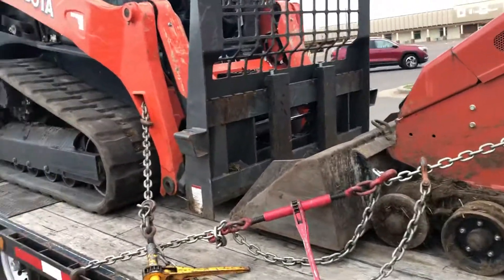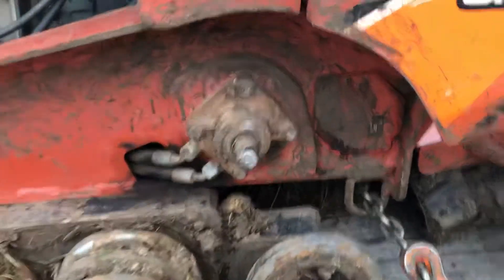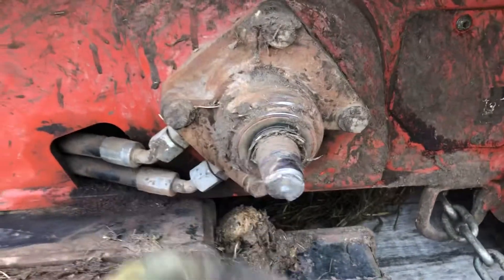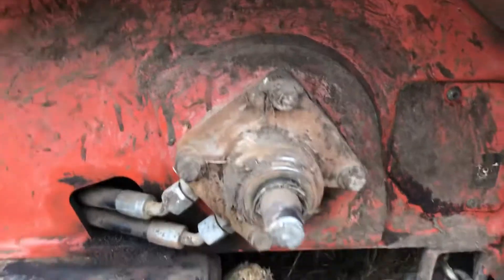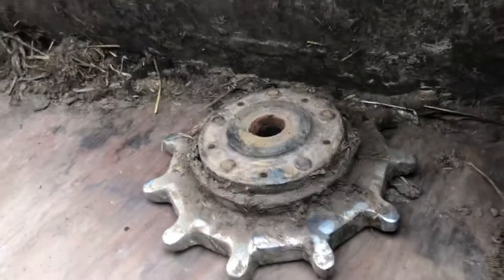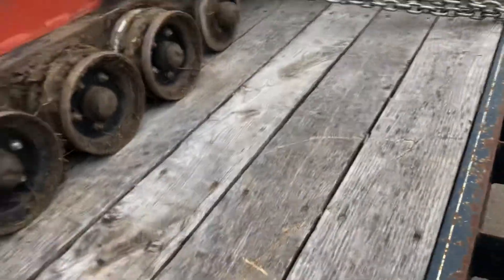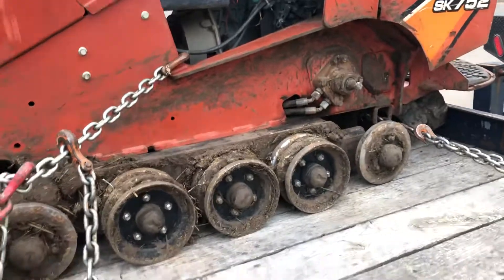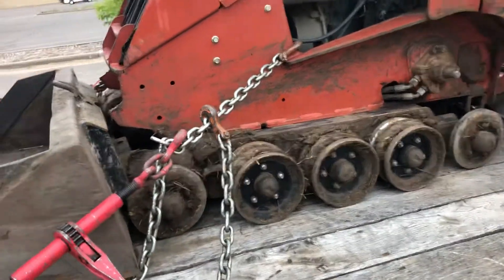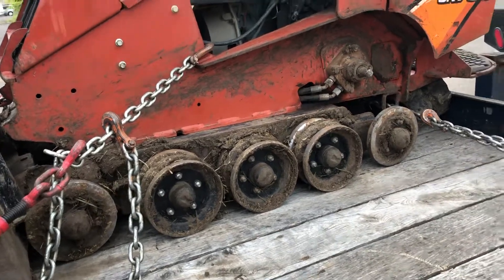Just got back to the shop. I recovered it from the ditch — the drive motor is sheared right off. There's supposed to be a big sprocket on the track, but the sprocket is actually in the bucket; it's not supposed to be there. We got it back, it's all covered in horse manure, so I want to get it cleaned up, off the trailer and sitting on the ground so it can get washed.